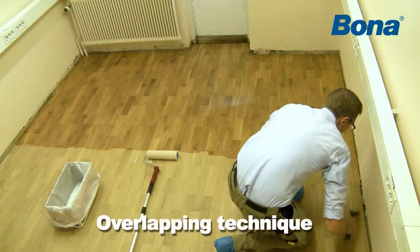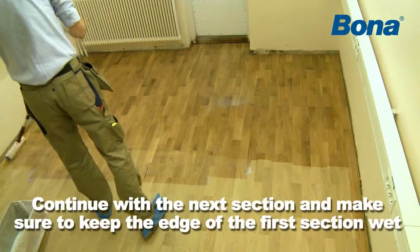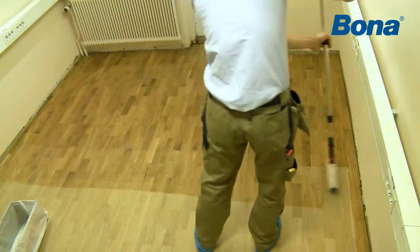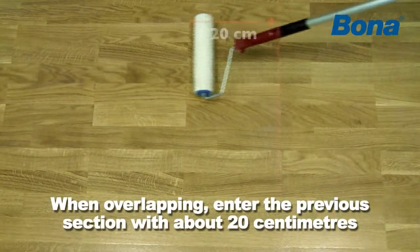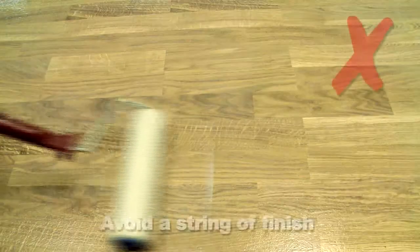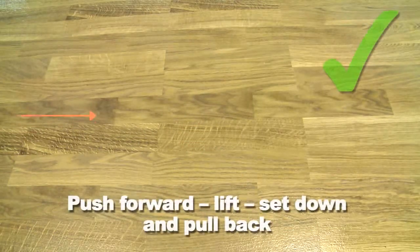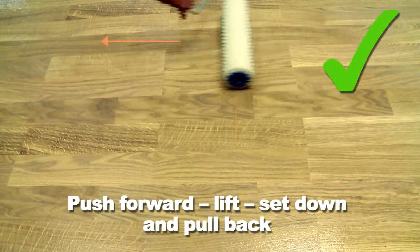Continue with the next section and make sure to keep the edge of the first section wet. To achieve this on larger surfaces, it is recommended to have several people applying. When overlapping, enter the previous section with about 20 centimeters. Push forward, lift and pull back. In this way, leaving a string of finish in front of the roller is avoided. Push forward, lift, set down gently and pull back.